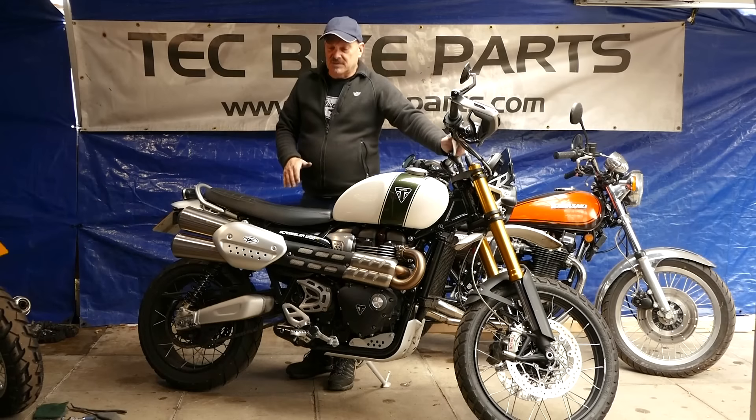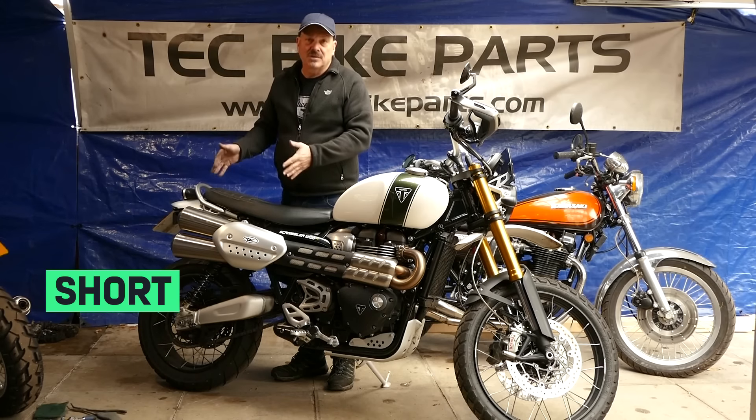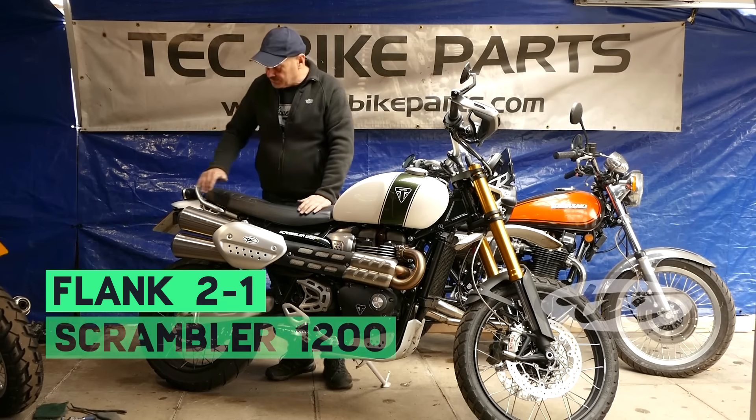Hi and welcome to TechPikeBots. Today I'm going to be showing you how to fit our short 2-in-1 tilt-pipe silencer system to the Triumph 1200 Scrambler.